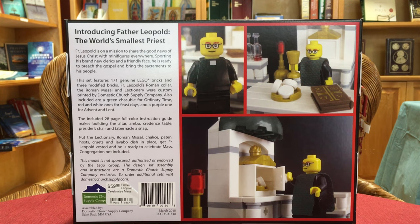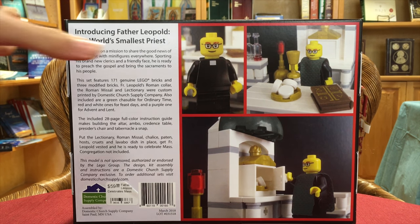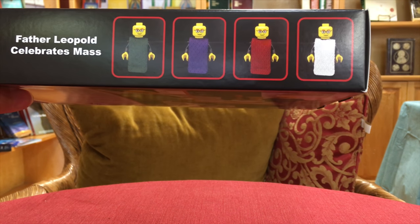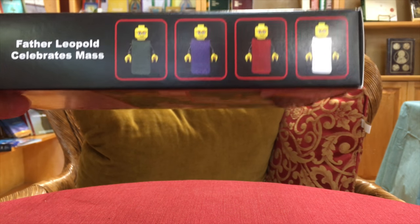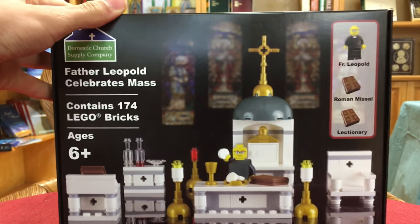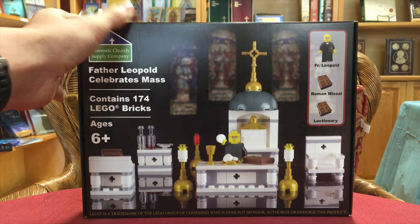This is Father Leopold Celebrates Mass. These are the chasubles — what he looks like in each one — at the actual size of the minifigure. This is our featured product of the week by Domestic Church Supply. See you next week — hope you enjoy the product!